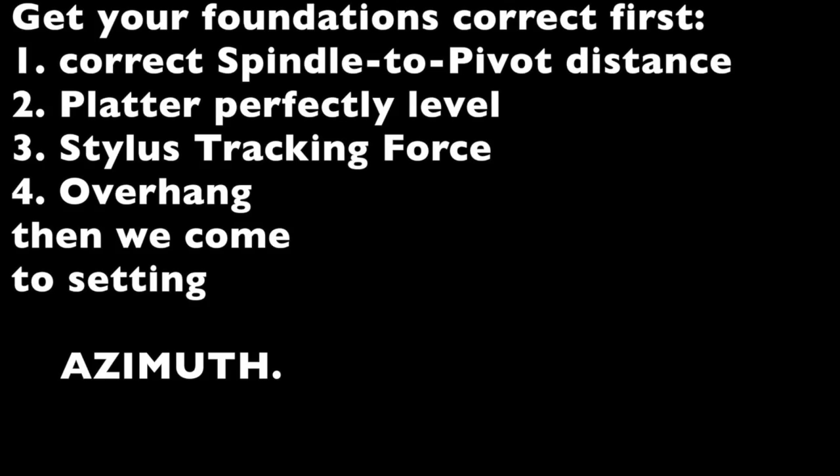It is important to first set up these four parameters correctly before attempting to establish correct azimuth: the correct platter spindle to tonearm pivot distance, a perfectly level platter, the correct stylus tracking force, and the correct overhang distance of your cartridge.